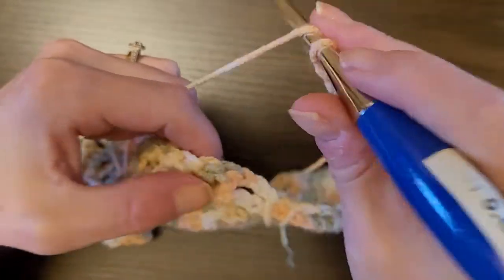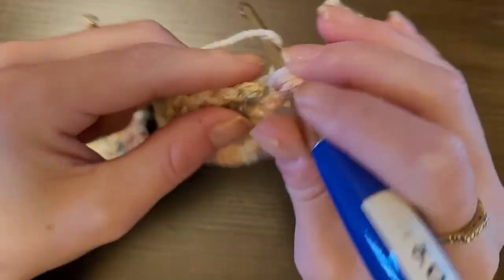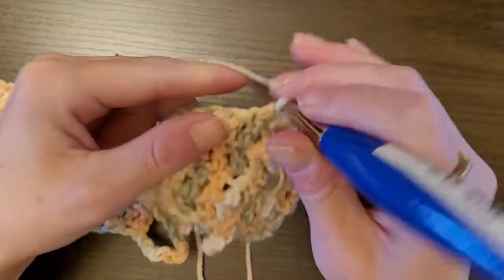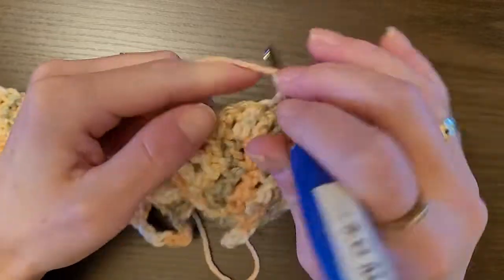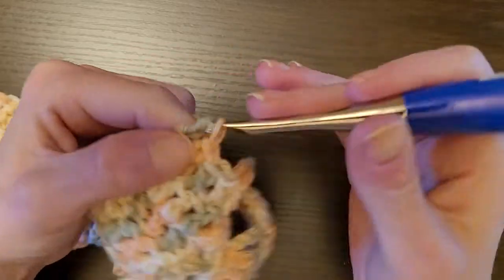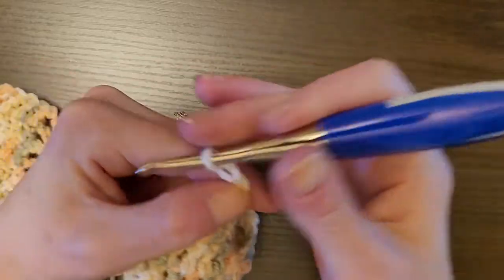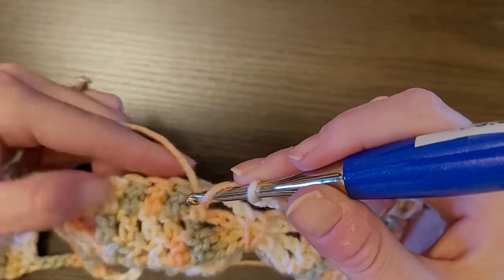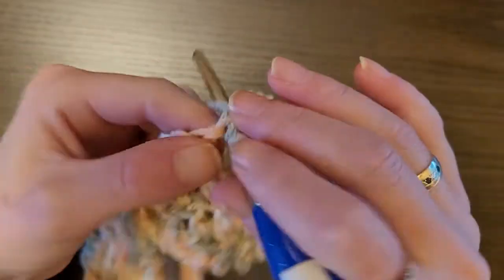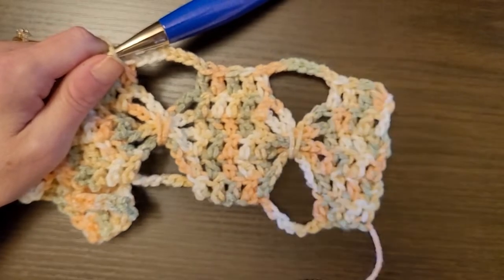Do one double crochet in the first four stitches: one, two, three, four. Then start all over again by chaining 7, skip over, and do one double crochet in the next five stitches: one, two, three, four, five. Chain 7. One double crochet in the next five stitches. Do this four times so you get four of these, and I will show you what to do next.